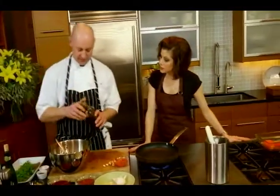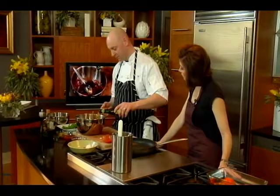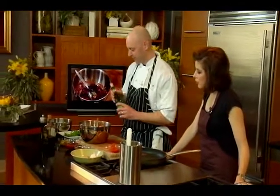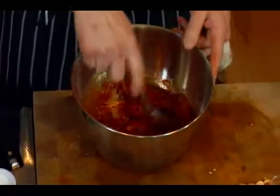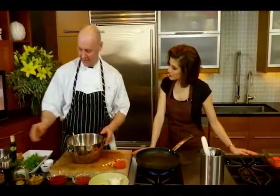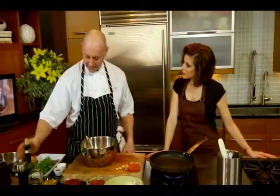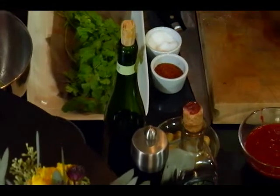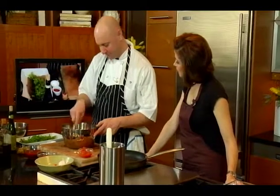We're going to start seasoning this up with a little bit of aged sherry vinegar and olive oil. Are you particular about the type of olive oil you use? Yes, very particular — I use different types for different things. This is a Moroccan olive oil, and it's got a little bit of spiciness. It depends on the dish — we have a lot of different uses.